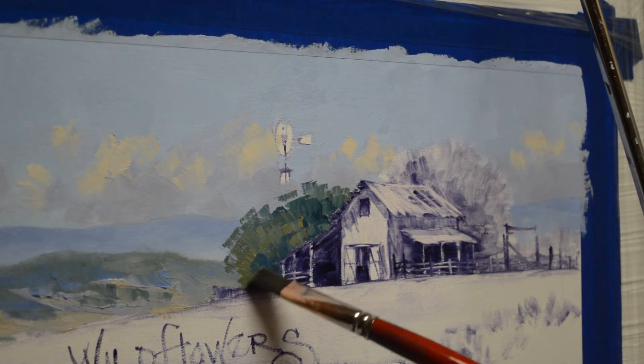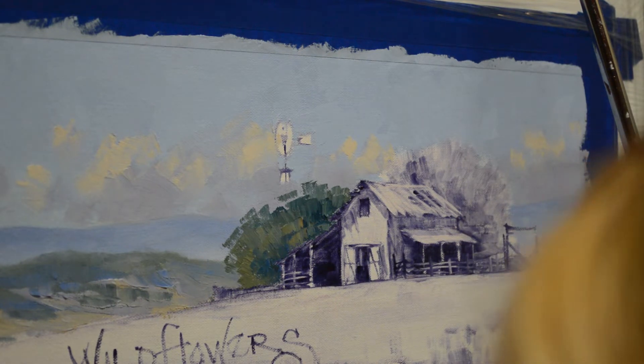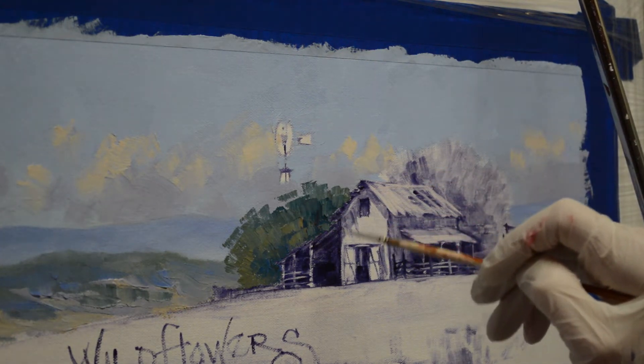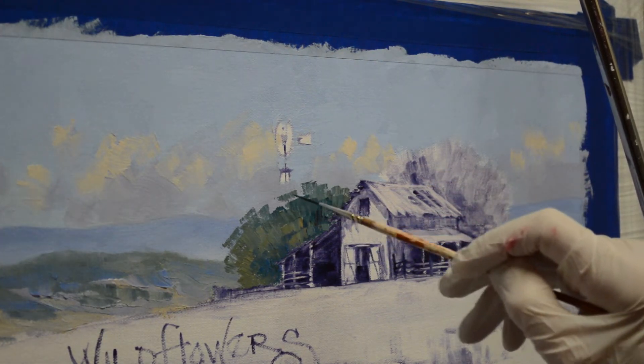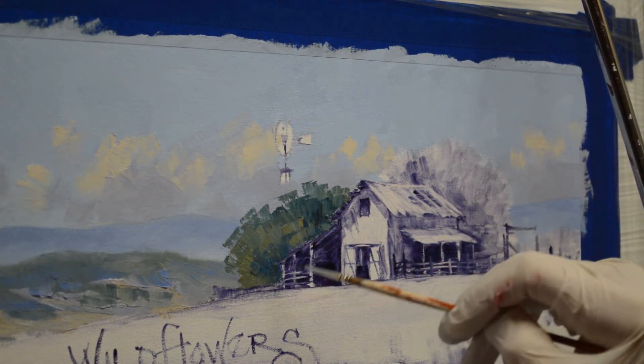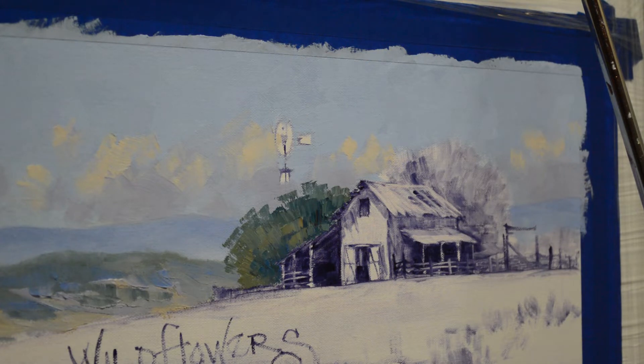Put some of my blue in there. Make a few little limbs. This is my mud plus a little bit of cadmium orange, and I just don't want these to be real distinct because these trees are far, far away, so you're not going to see a whole lot. But just get a little bit in there. I'm going to clean out this brush. The secret to nice, crisp, clean color on your canvas is a clean brush.